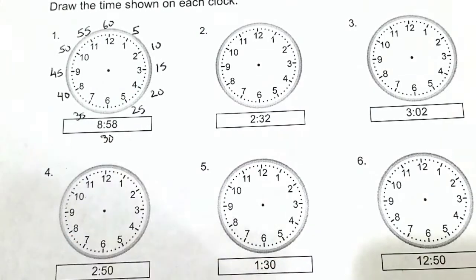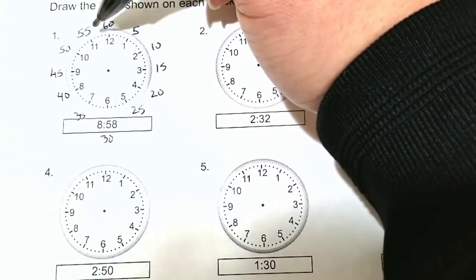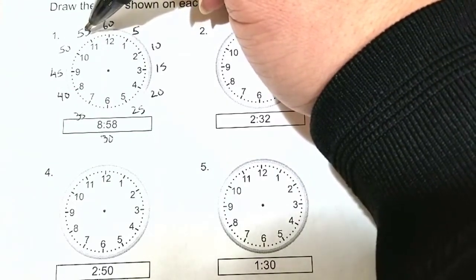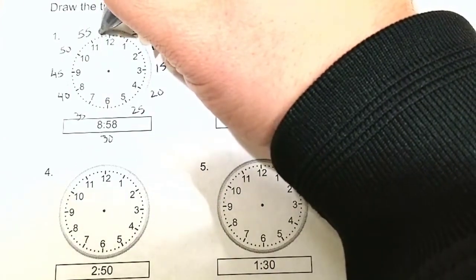We want 58 minutes. That means 58 minutes is going to be between 55 and 60. Again, these little dots each represent 1. So that's 55, 56, 57, 58. So 58 is about there.